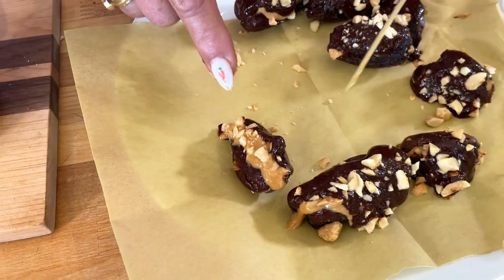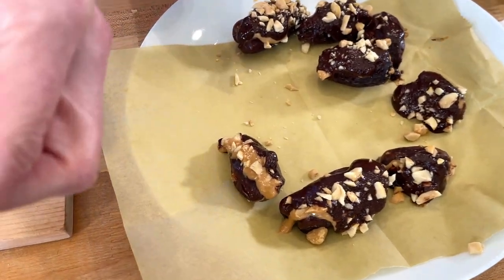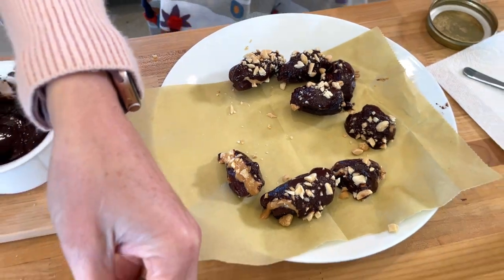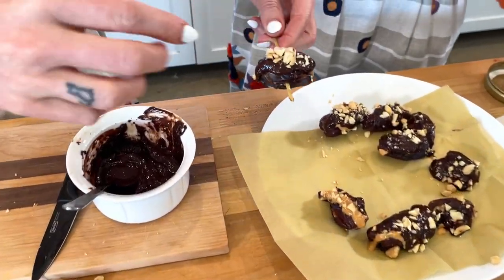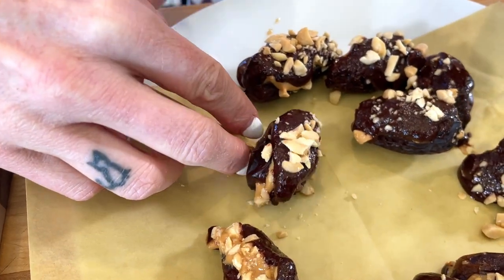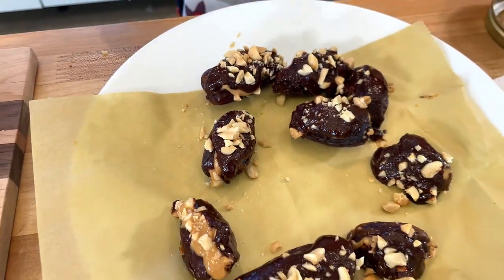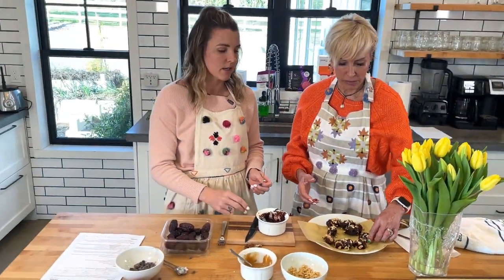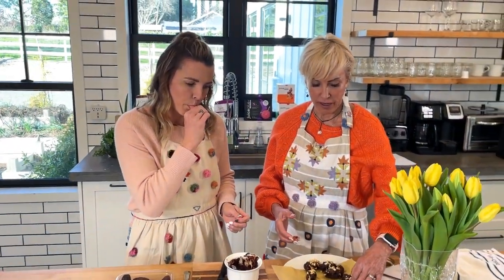That's the one I dipped — see, the top's not even covered. In the video on Pinterest the chocolate was a lot meltier so it coated the whole date. But I think this is going to be really good still, because it's going to be thicker. Now we're going to put them in the fridge and let them set, and then they're done.